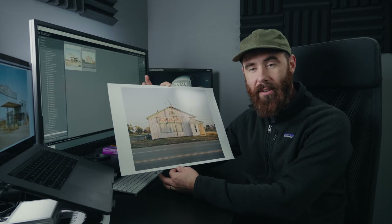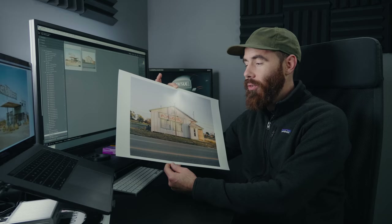In my opinion, printing is an incredibly important part of the image-making process. Today in this video we are going to make a print together — except we're not really going to make a print because I just made this one for this video, so I'm going to show you how to make a print.